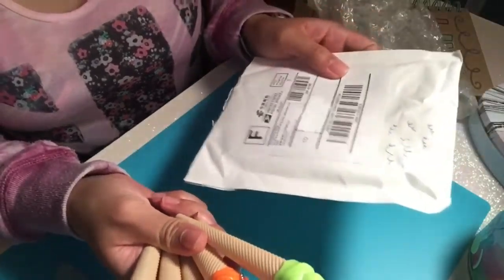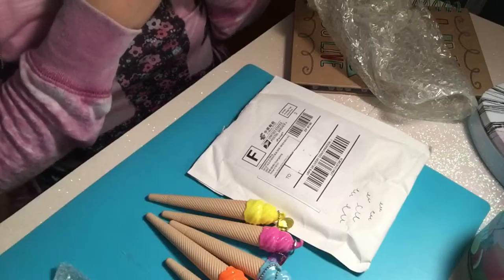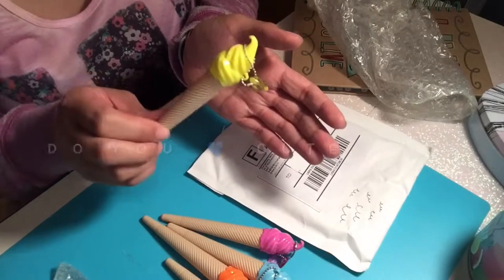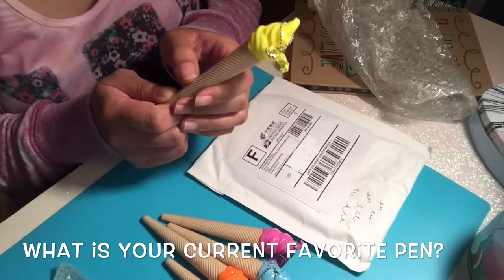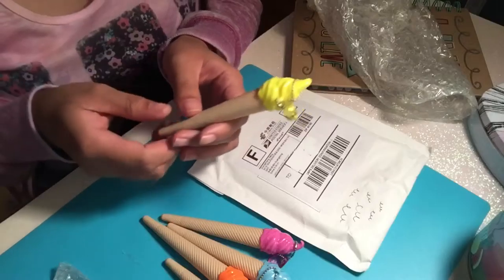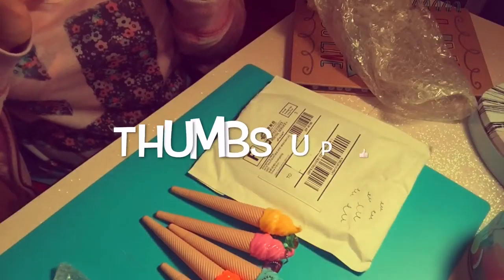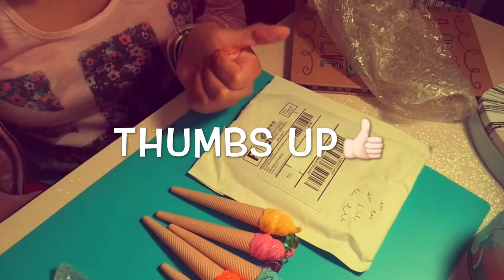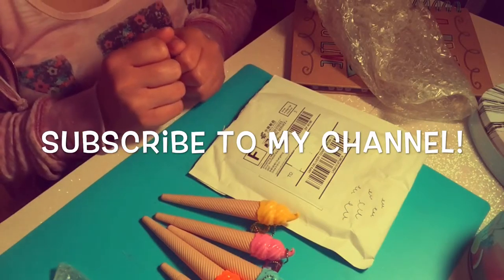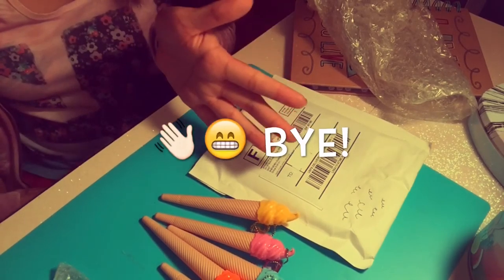Those are all the contents of this small packet, and that's it for my mini happy mail for today! Let me know in the comments down below if you guys love cute novelty pens just like these ones, and currently what is your favorite pen that you are using for your planners, crafting, or any kind of art. Please don't forget to hit the like button if you enjoyed this video and if you think these ice cream pens are really cute. Also don't forget to subscribe to my channel for more videos — I will see you guys soon, bye!